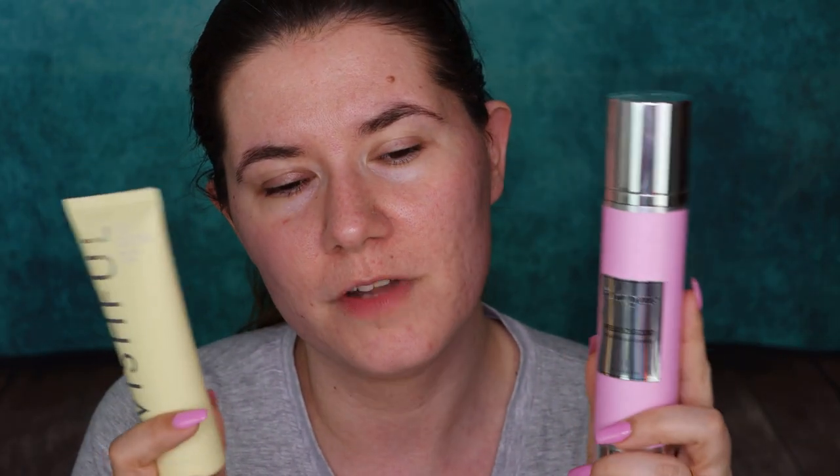Our skins are different — everybody has their own experience. Something that makes my skin glow and look healthy might make someone else break out. It depends on your skin type, what you prefer, and what you're looking for. Both of these I like and I'm happy I have them. It comes down to what you can afford and what you can actually get in your country. Thank you so much for watching — let me know down below if you've tried anything similar. Don't forget to subscribe, hit that notification bell, and I'll see you in my next video. Love you all, bye!